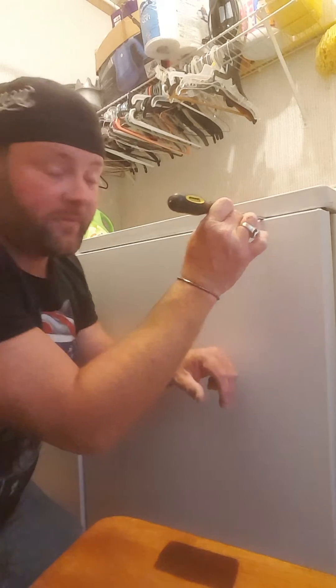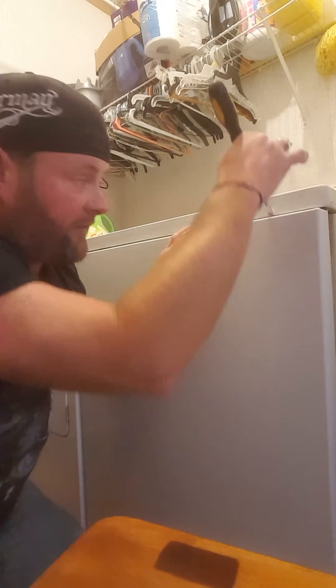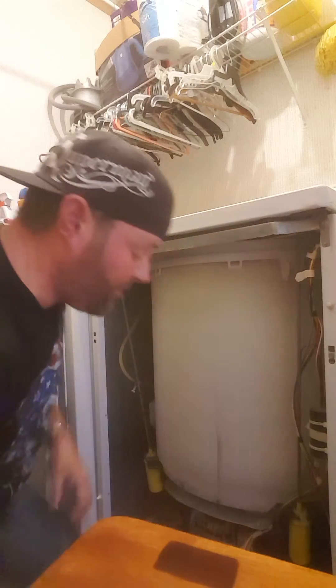There's a tab right here and then another one right here on this side. You just take a screwdriver, a butter knife, anything whatever. You just pry those two tabs back and then just lift that door.